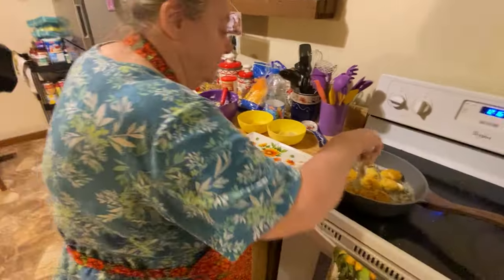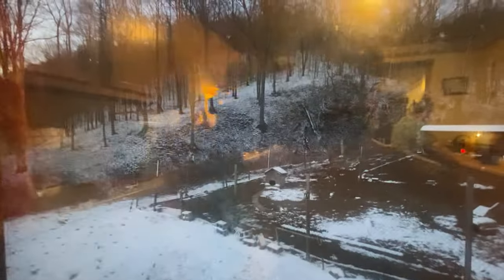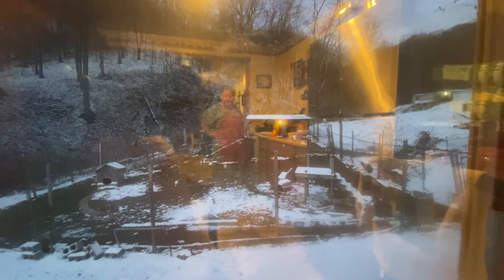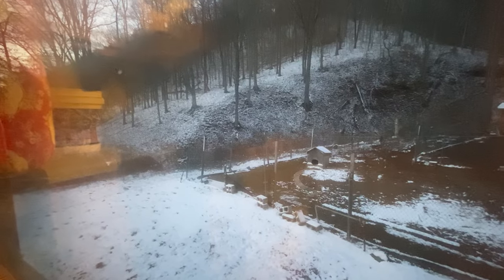Tomorrow's supposed to be in the 50s. It was 20 degrees all night last night. I'll show you outside — you can see the whole mountainside up through there, almost to the top. Here's the chicken lot; they're all inside. I've got three or four heat lamps in there to keep them warm. They're all hunkered down for bedtime. We already got 24 or 25 eggs today.